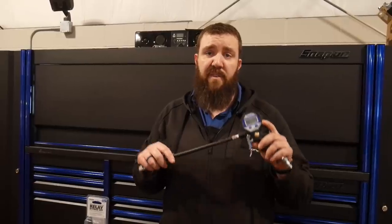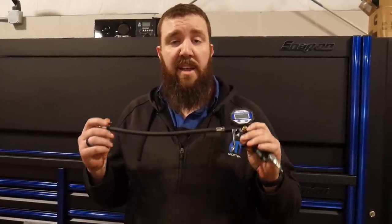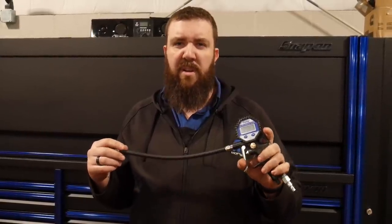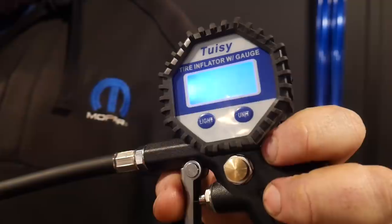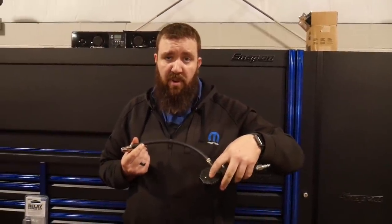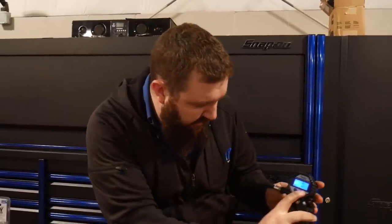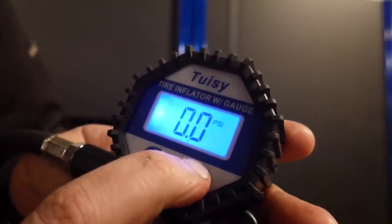Next on our list is the air chuck from TUISY — T-U-I-S-Y. I actually picked this one up off of Amazon; it had really great reviews and I've been testing out quite a few different air chucks. I've used the Snap-on one, the Matco one, a Lyle Tools one, and a Sears branded one. This one had the greatest amount of reviews. It's got a backlit display that comes on right when you plug it in on the tire, and it runs two AAA batteries easily accessible on the back with two Phillips screws. You're able to change units between PSI, bar, and kilopascals — four different units.